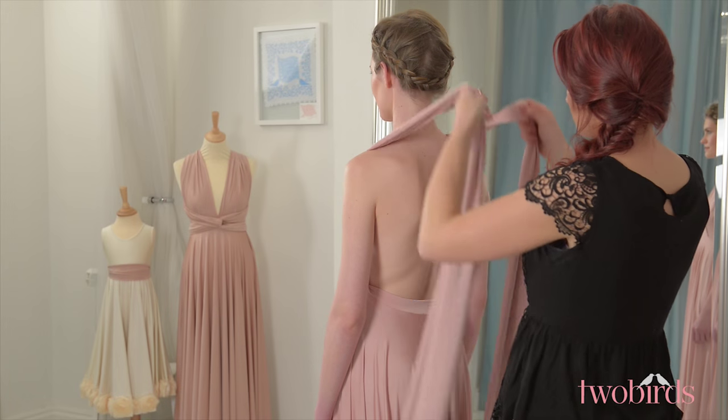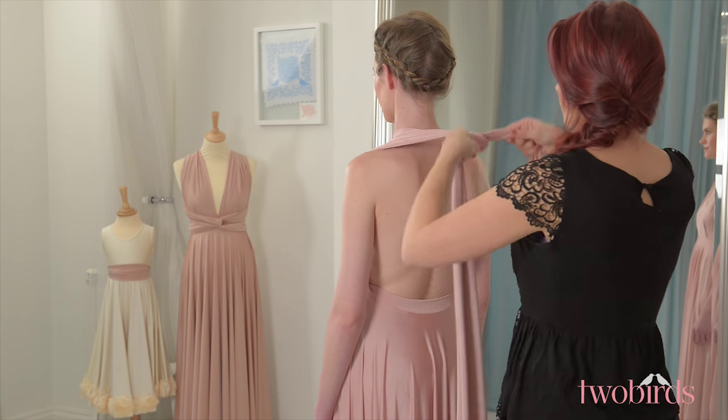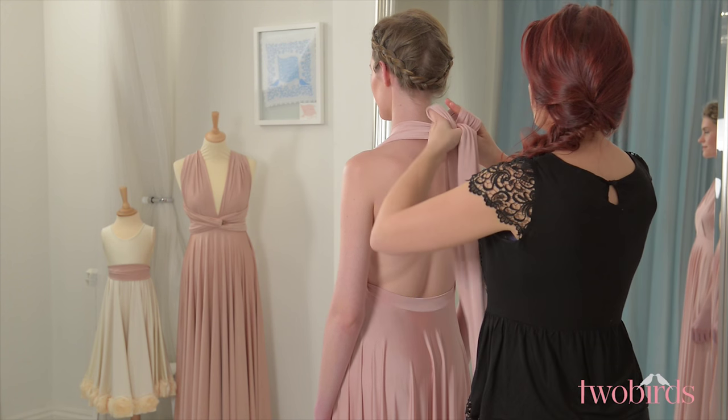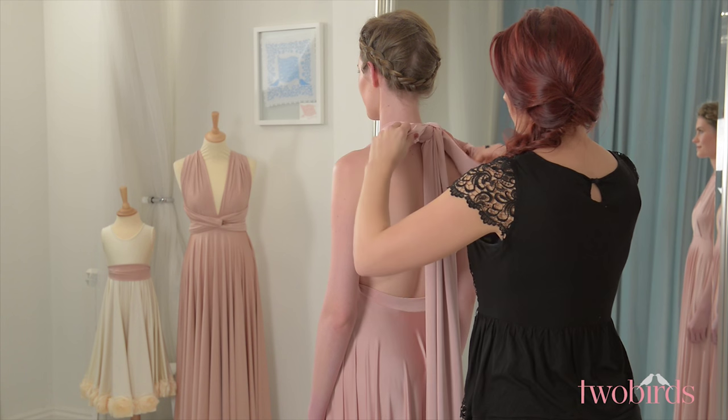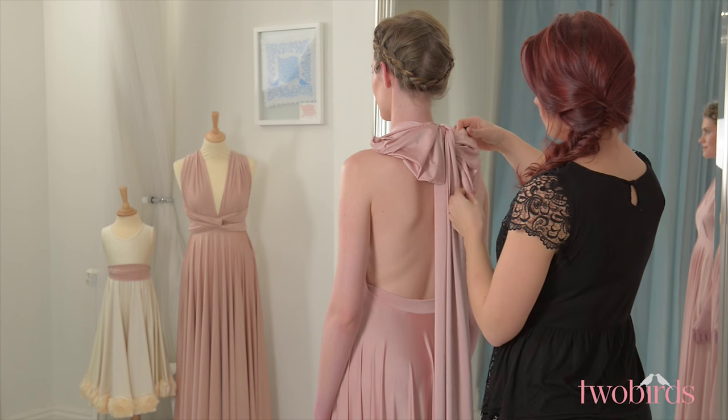Starting with a strap over each shoulder, making sure you have the seam in the dress sitting where the underwire of your bra would be, bring the straps together at the nape of the neck and tie them into a bow. Depending on how dramatic you want it to be, you can make the bow as big as you like. This is a great style to wear coming down the aisle for a dramatic effect.